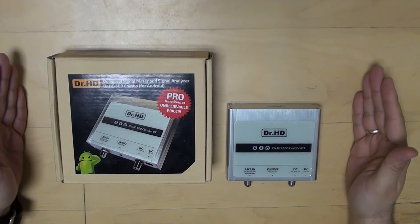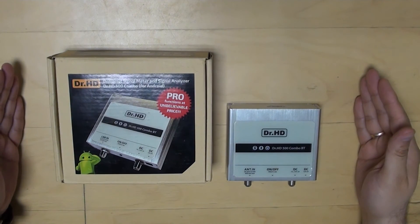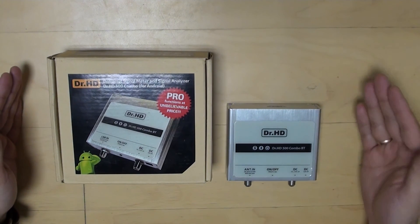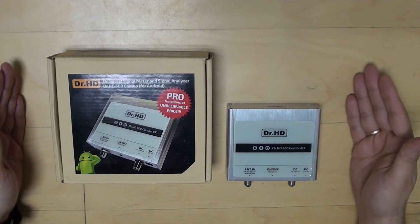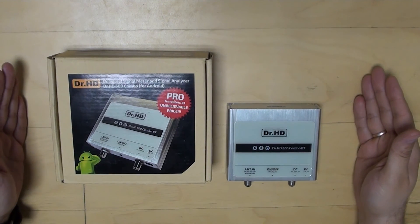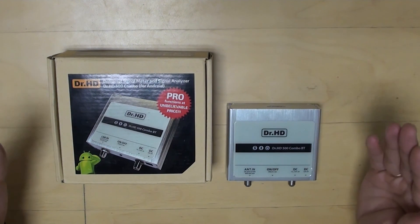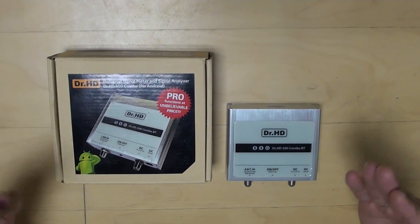Here is the first overview of functionality and capabilities of the DrHD 500 Combo model — perfect for satellite, terrestrial, and 3G, 4G and LTE installations. Palm sized, easy to use, rich in functions, and extremely cost effective for the end user. To be continued — please comment and tell us what else you'd like us to show. My plan is to set up outdoor satellite and terrestrial, and also show how easy it is to install 3G, 4G and LTE antennas with the DrHD 500. Please subscribe to see more new functions.